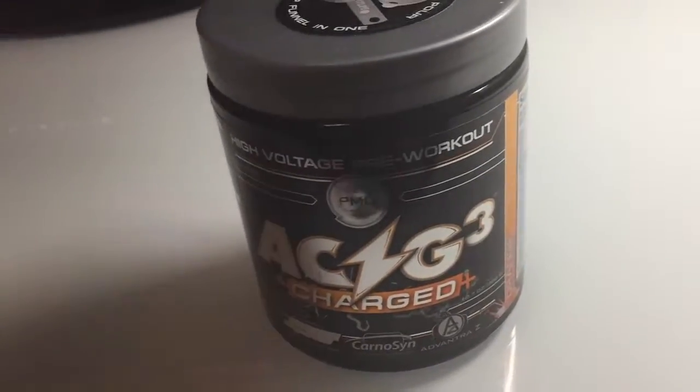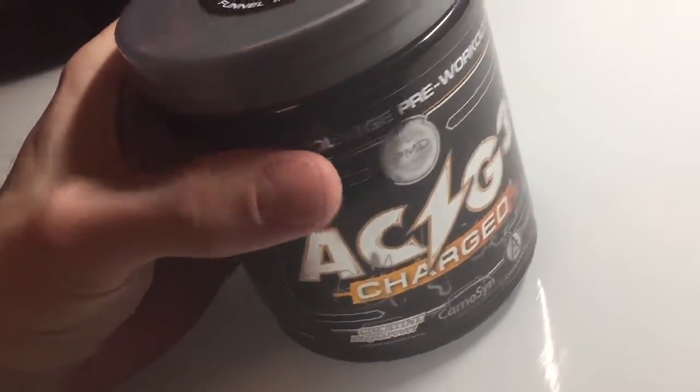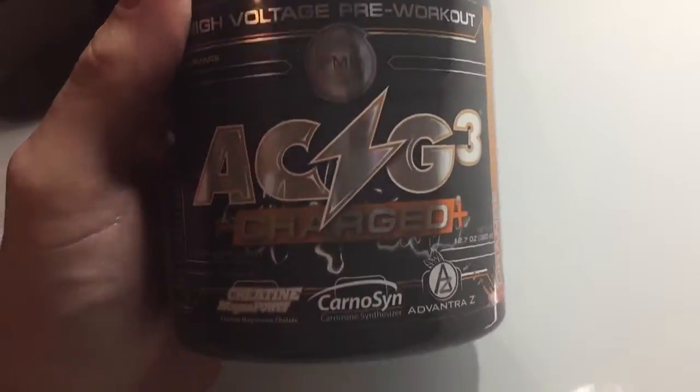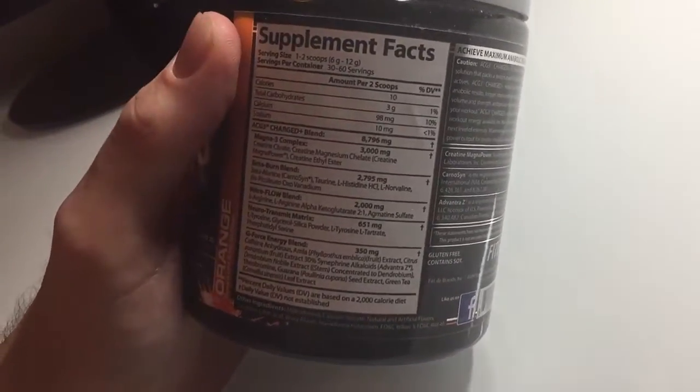This is going to be a review of ACG3 Charged. Not specifically the orange flavor — I've tried the other flavors, watermelon and grape. This is just the one I bought this time. I really wanted to try it to see if I liked it enough to do a review on it.